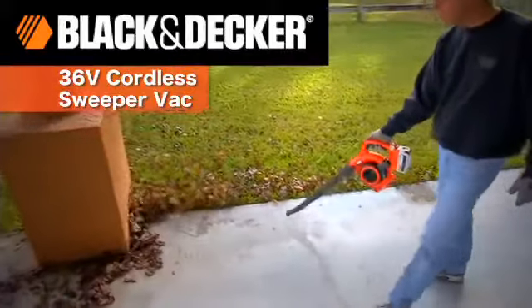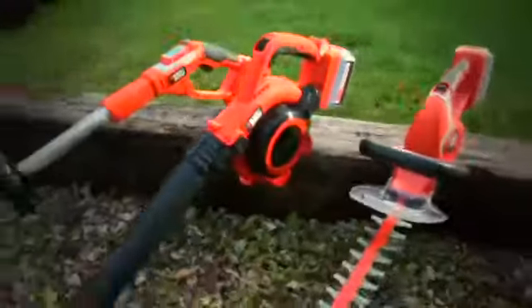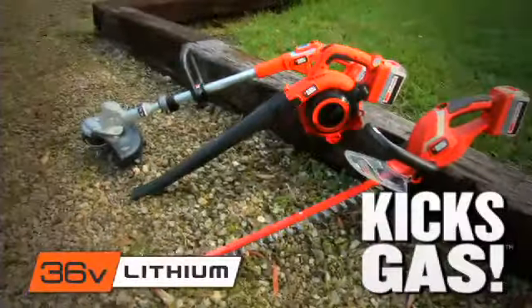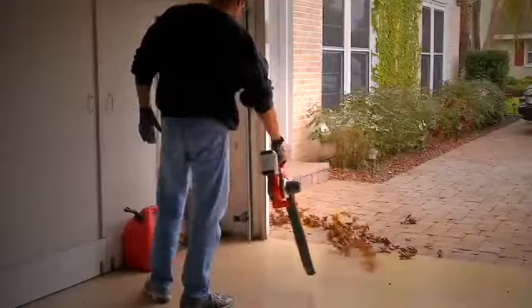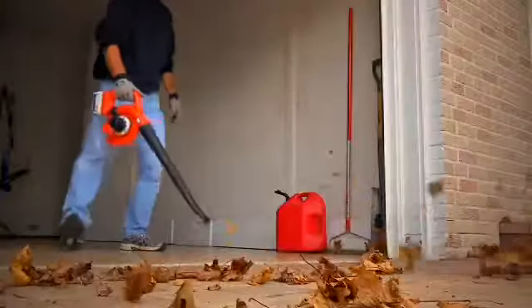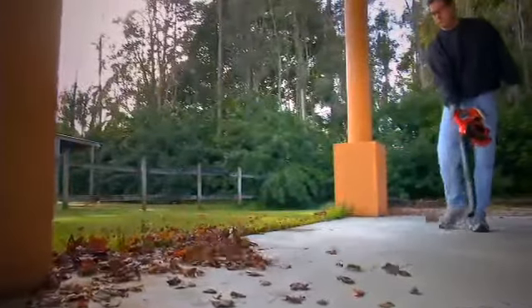Introducing the 36-volt lithium-ion cordless sweeper vac, part of the cordless family of products from Black & Decker. These products kick gas. Our 36-volt sweeper vac offers power, run-time, and versatility without the weight, noise, and hassles of gas-powered equipment.